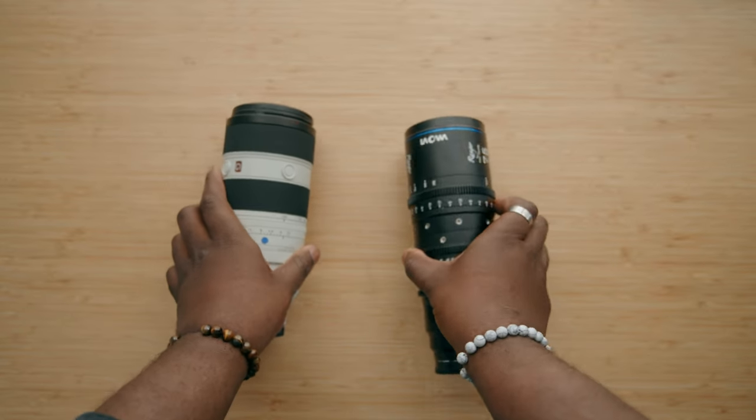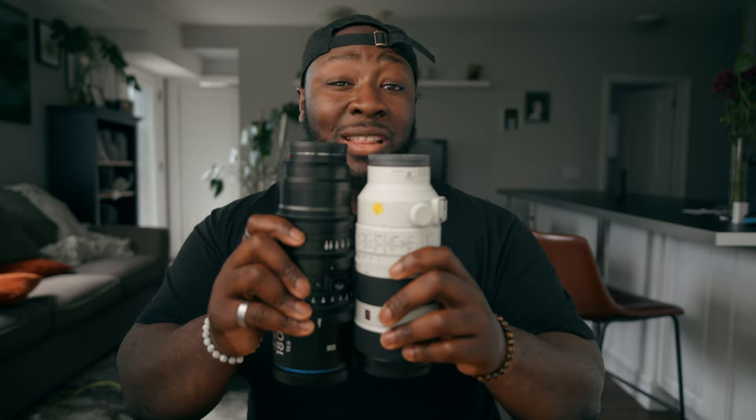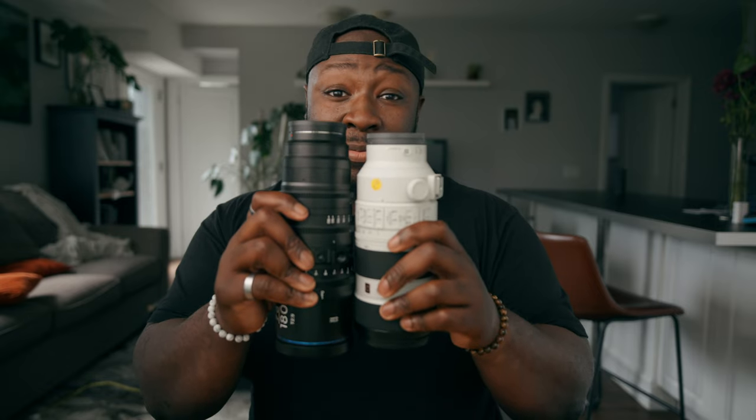If I want to compare this in terms of size — not exactly scientific — this is a 70-200 G Master lens version two, which is a little bit smaller than the first version. And when you put them together, they're not that far different in terms of size from each other.